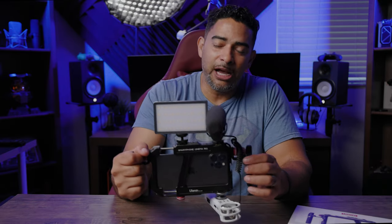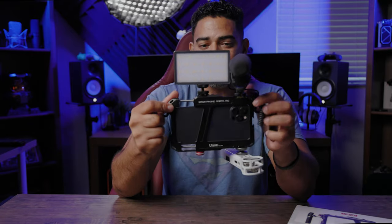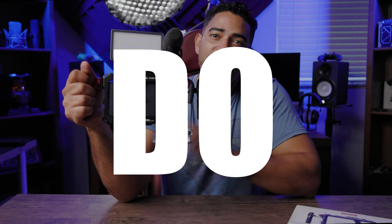Alright guys, that's it for the Ulanzi. Hope you liked this video. I'll leave links in the description down below so you can check out other reviews and also pick up an Ulanzi for yourself. Leave a comment down below and let me know what you think about this cinematic setup for mobile phones — it just looks beast, doesn't it? Really hope you liked this video. Go ahead, subscribe, like, and don't forget: learn, do, and share. I will see you in the next video. Take care, guys!